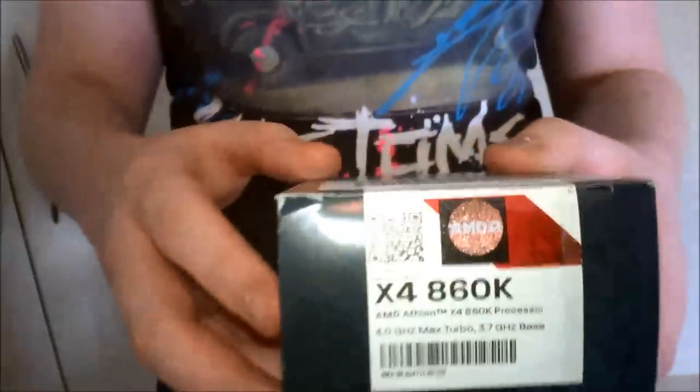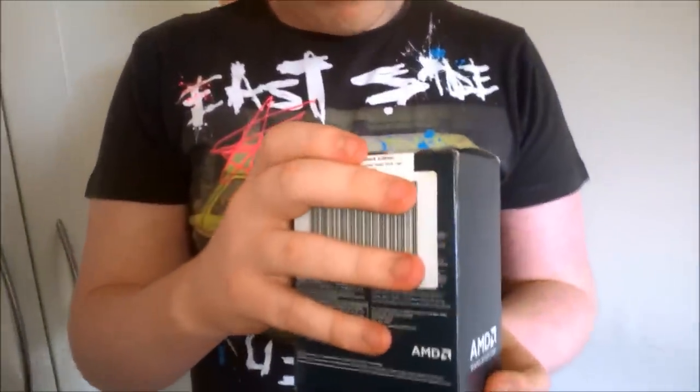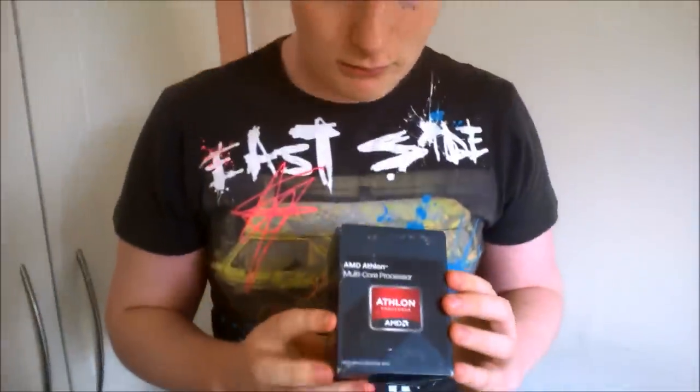So here we have an AMD Athlon X4 860K. This is pretty much the AMD A10 7850K with the graphics turned off and a slightly higher clock speed. It's a quad core with a 3.7 GHz base clock and a 4 GHz turbo clock. It overclocks pretty well — this is my third build using it and it's turned out perfectly fine. It's a really nice CPU to build with.